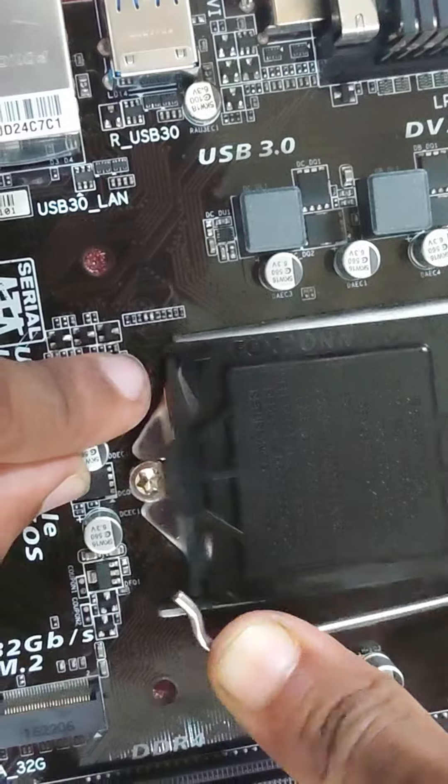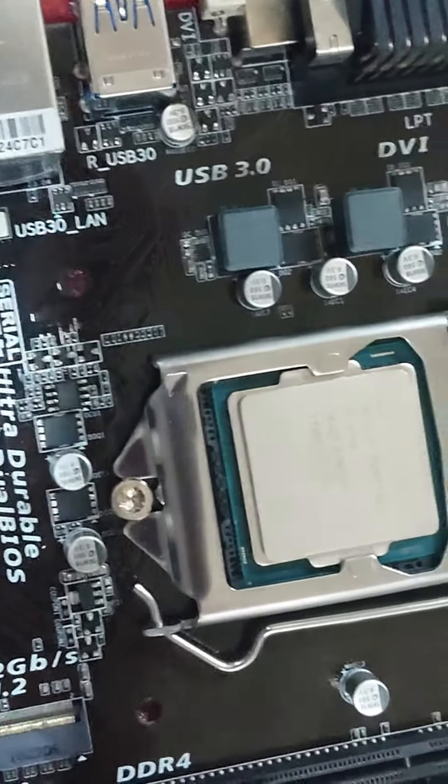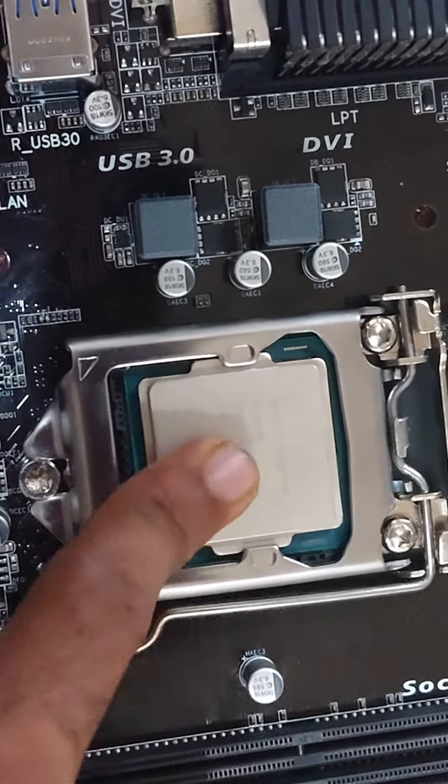We can just press it and pressure it. We can't press it and check it with this gap. So we will set up the fan.